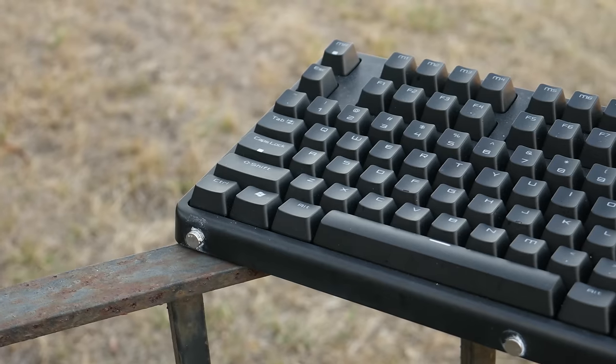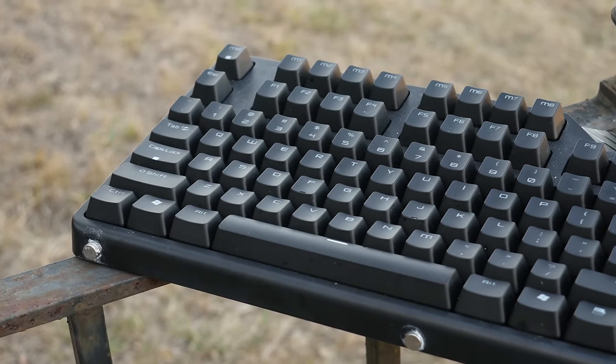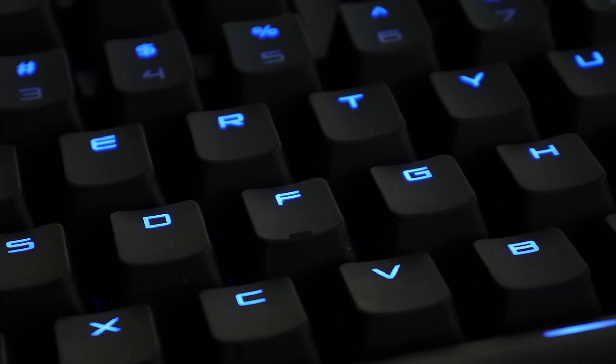The stock keycaps are also really nice. They're made of a soft touch plastic that in my opinion feels better than a regular matte keycap. The caps are also fully interchangeable, which means you can buy another set and put them on if you don't like the stock ones.